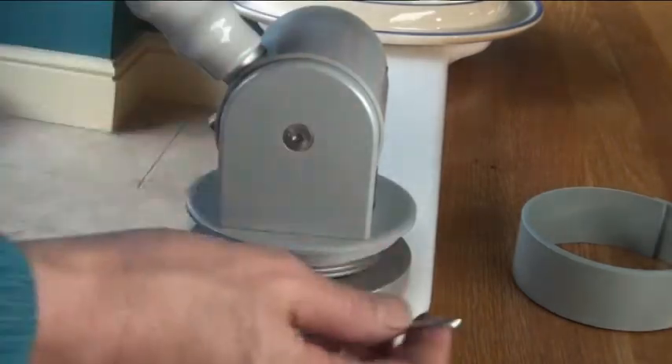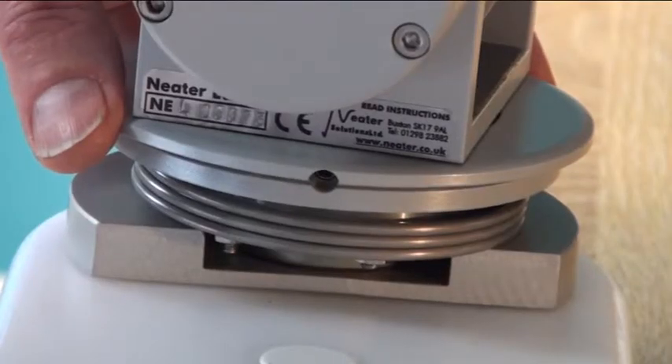Then you'll need to find the hole. Release the screw in the top ring.